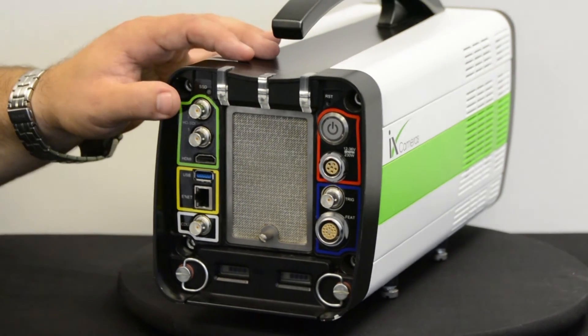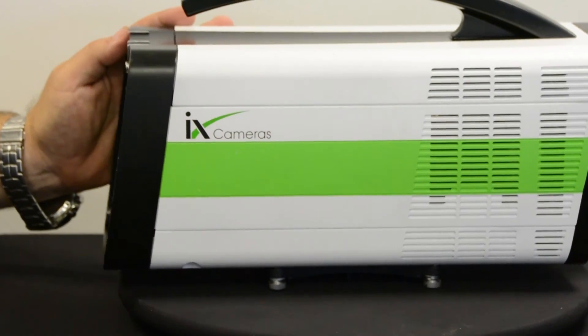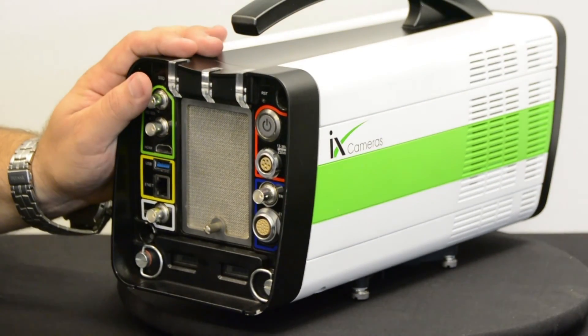So hopefully that gives you an overview of the camera and a good idea as to what's available on this series of cameras. Thank you.